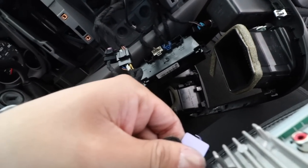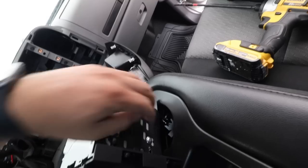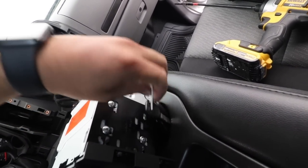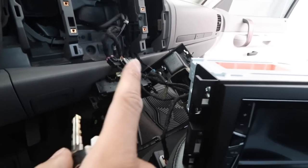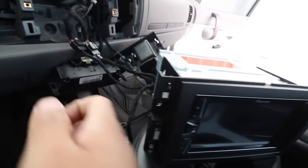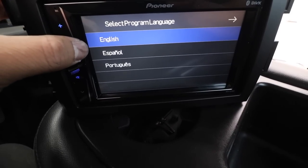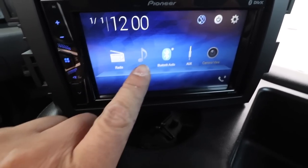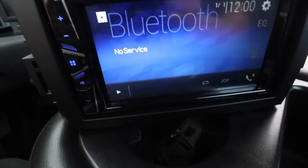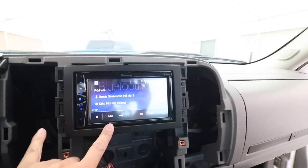I plugged it in back here. Now I'm going to grab my keys and turn on the truck — if we wired everything correctly, it should turn on. There we go — now we have sound. Our radio is not going to work yet because we don't have the antenna adapter, but let's try Bluetooth — I'm going to try to connect to my phone. We got it all working, so let's connect to my phone right now.